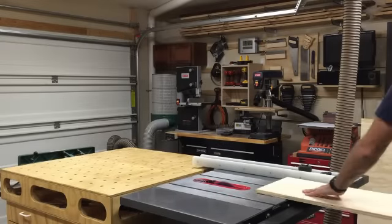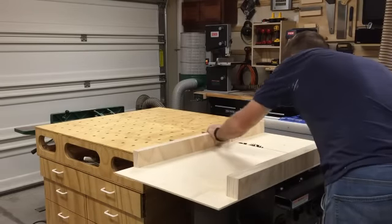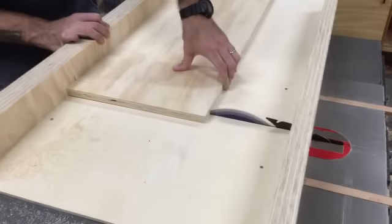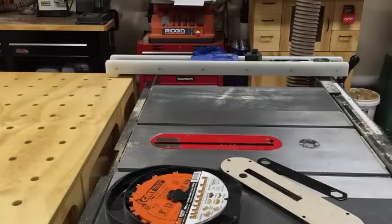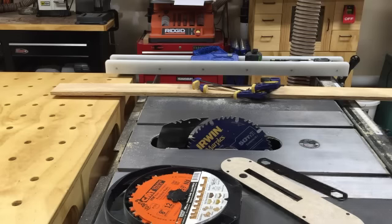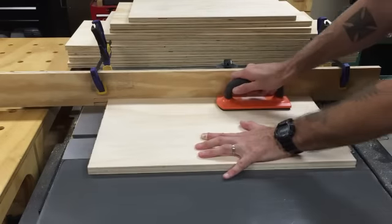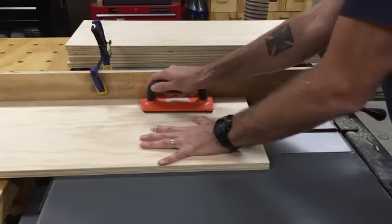With all the sheet goods cut to manageable sizes, I'm back in the shop and ready to cut them to final dimension. I rip them to width on the table saw, and for cutting panels to final length I use my cross-cut sled — I've found it's the easiest and most accurate way for wider panels. Then I switch out the table saw blade for a dado stack and clamp a sacrificial fence to the table saw fence. I'm cutting a three-quarter-inch dado that is a half-inch deep to fit the three-quarter-inch back panels. The sacrificial fence lets me have the blade right up against the fence without damaging the table saw fence.